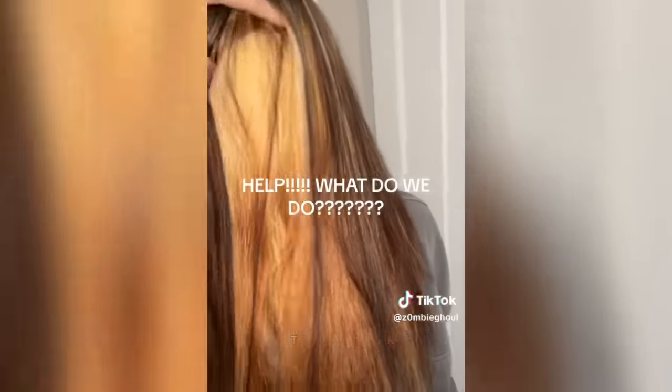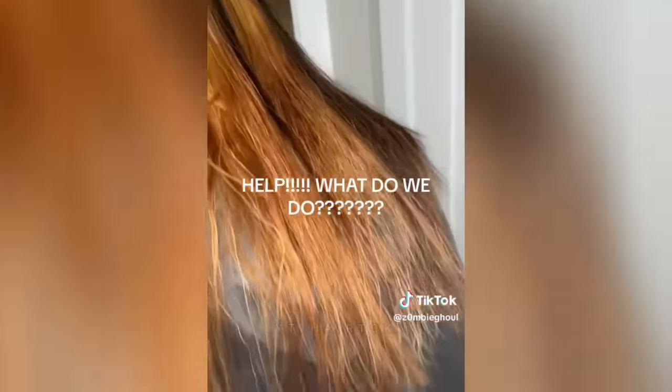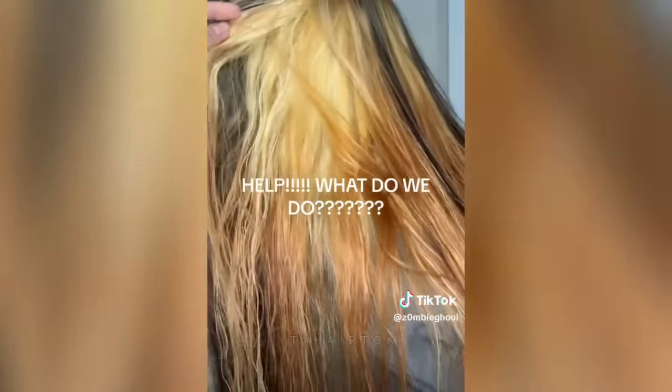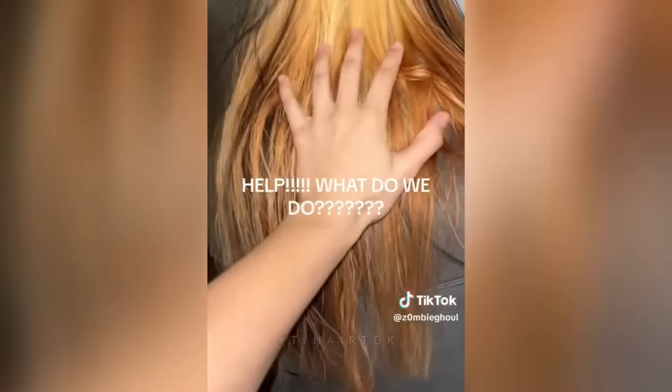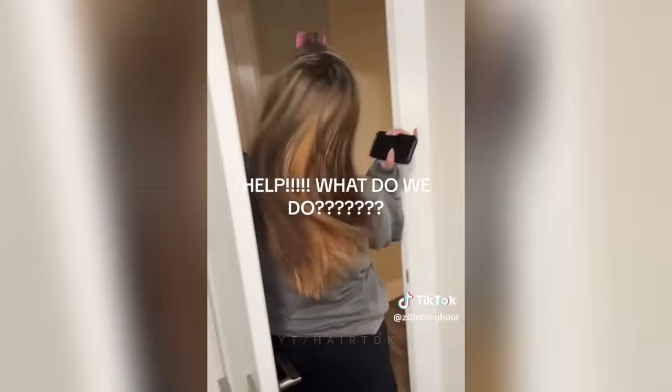So she wanted to go purple, and so I tried bleaching it, but she had black box hair dye. This is what we're working with. We don't know what to do and we need help.